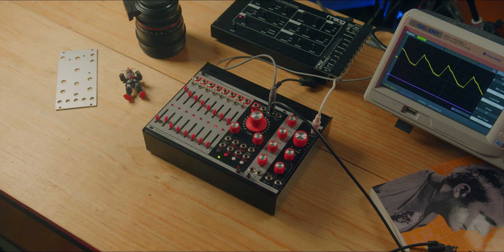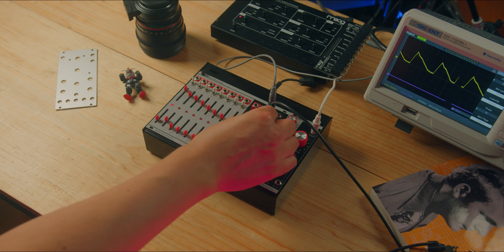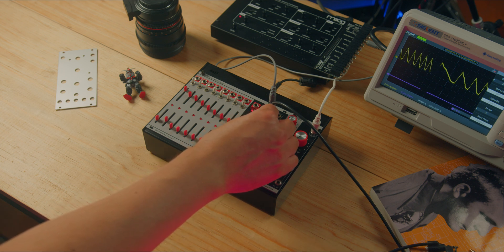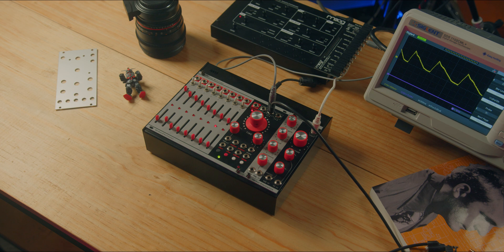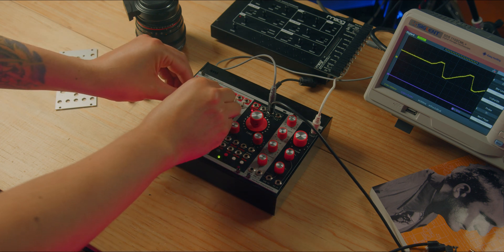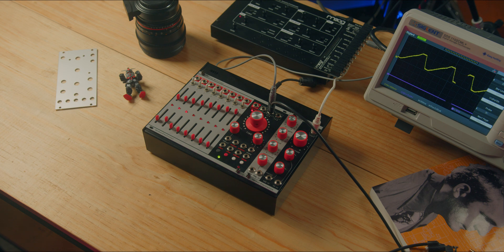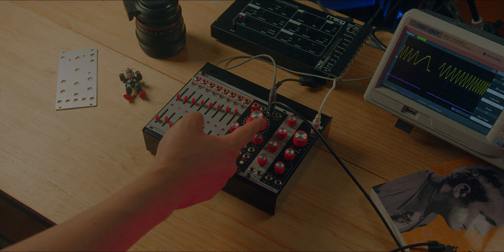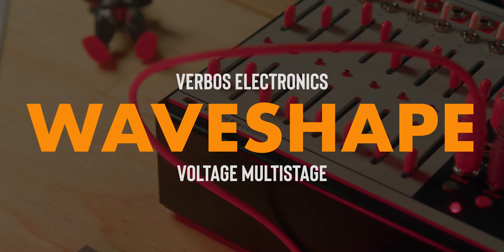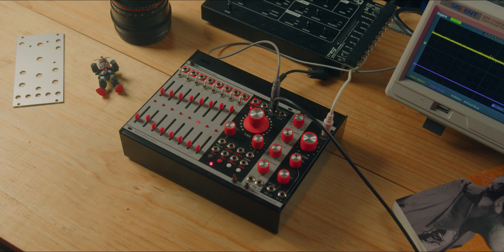Now let's try to make a sawtooth waveform with the sliders. Finally, the ramp is very similar, only backwards. Based on the same theory, we can use other slider configurations to generate more interesting waveforms.